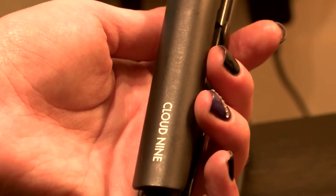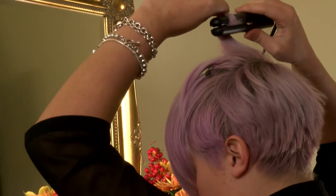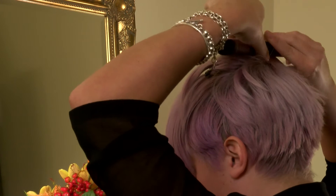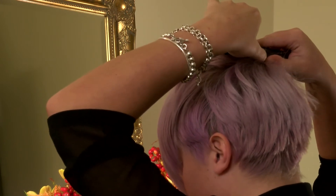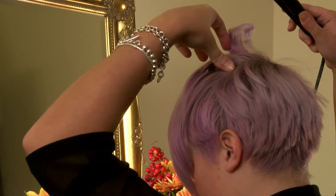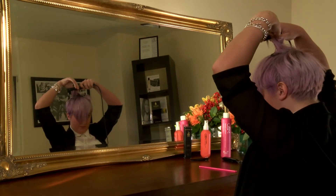Step 2. Holding on to the mini section you just made, place the Cloud9 mini straighteners in at the root pulling upwards with a slight bend. Roll the straighteners back down either forwards or backwards towards the roots. Once at the roots, hold for a few seconds then pull the straighteners out, leaving the curl to cool. Repeat this step alternating the way you roll the straighteners down until you get to your fringe area.